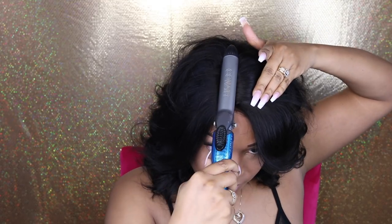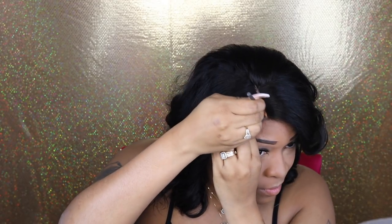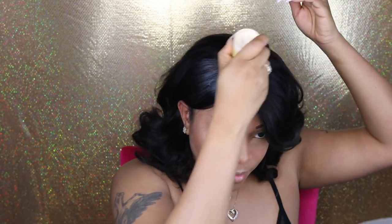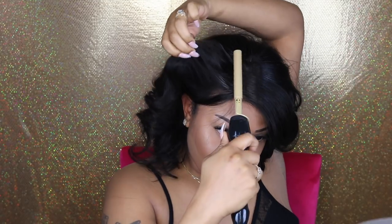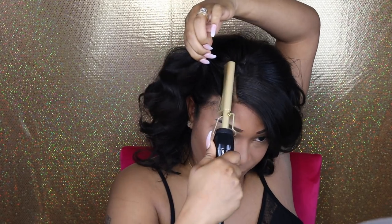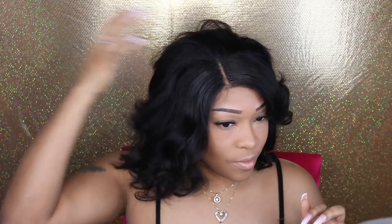I did not bleach or pluck this wig. The only thing I used was my foundation powder to tint the lace, and then I'm going in with my liquid foundation to define that part. I'm also using a wax stick to help with the flyaways. If you guys want to see a full video on how I get my wigs to look natural without bleaching or plucking the hairline, I'll have that link below.